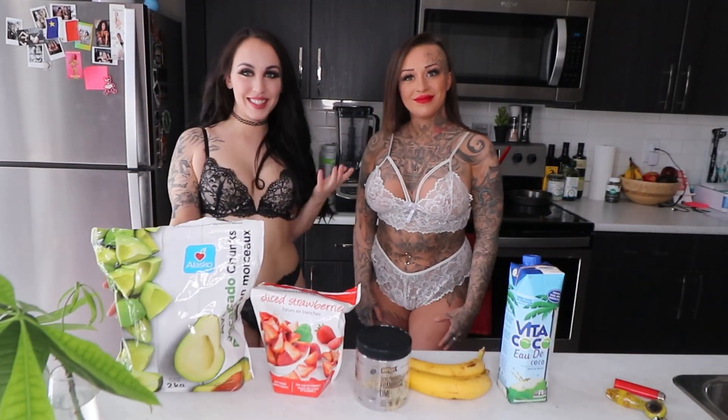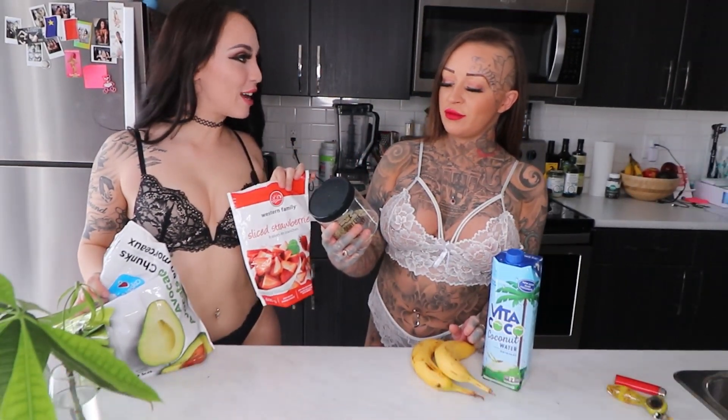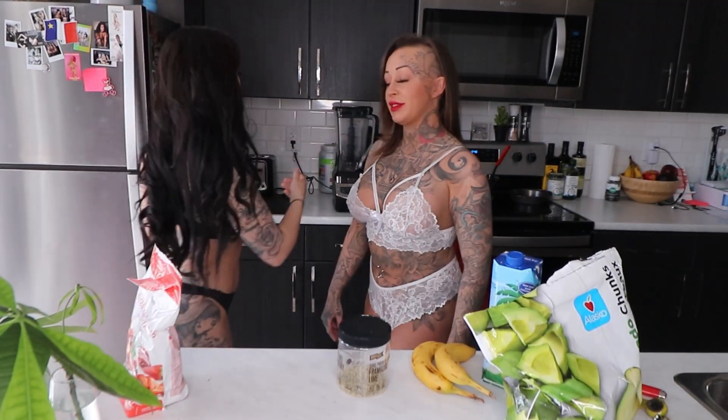Hey, what's up you guys, welcome back to my channel. So we are going to do some smoothies in our lingerie. What do we got? Some coconut water, some avocados, bananas, strawberries, and some hemp seed. Frozen avocado, frozen strawberry. A smoothie is not a smoothie without a banana — seriously.